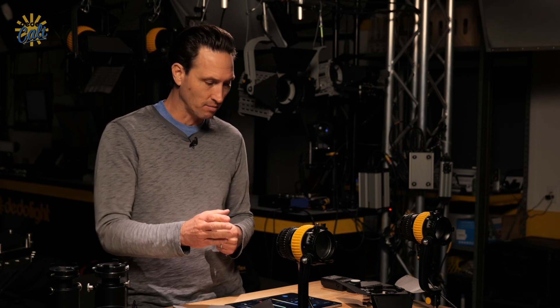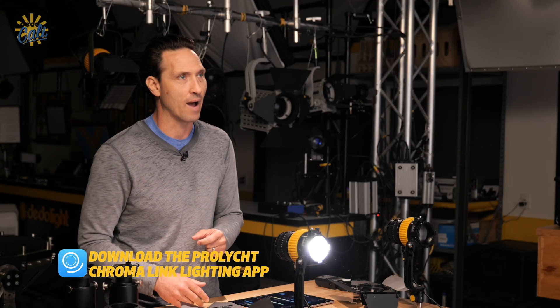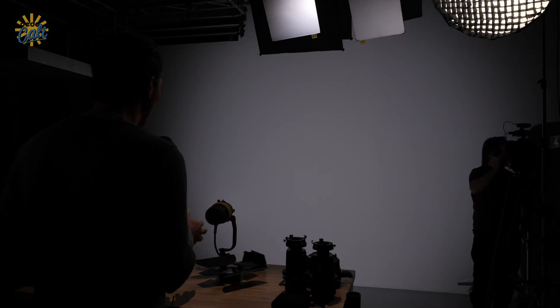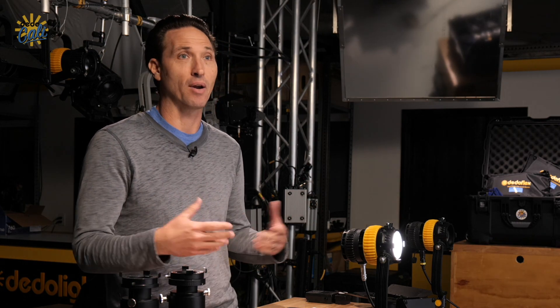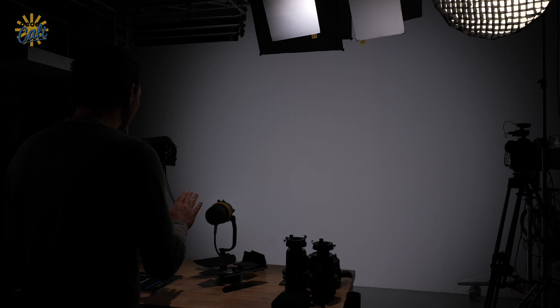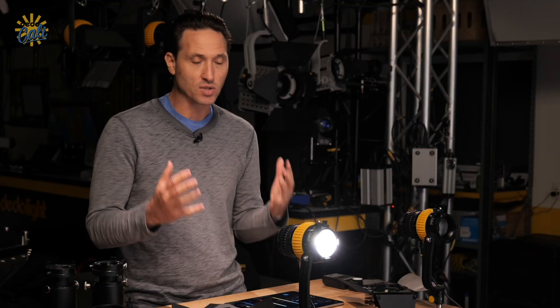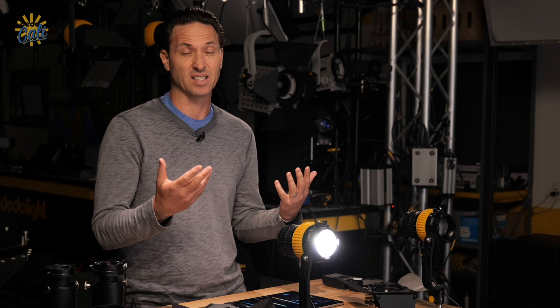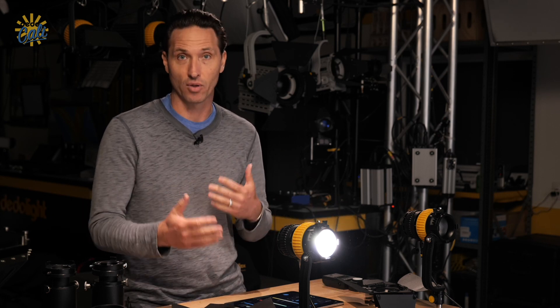I'm going to turn on the full-spectrum light here. I use the Chromalink app to control the light — it's just a lot easier. We're set at 5,600K and we're going to go between 3,200 and 5,600, the most used range in white light. In this light there are no white diodes — there are six channels: red, green, blue, cyan, amber, and lime. Those are blended to make white light, so we really want to see what shadow qualities look like from that, because if we're getting dirty shadows we may want to consider using a white light for those ranges.